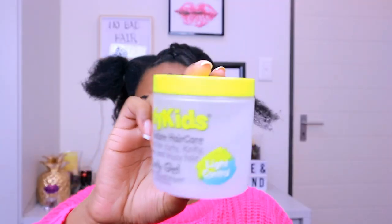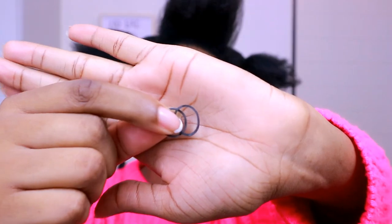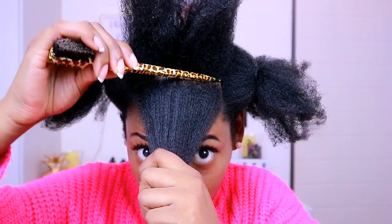So a couple of things that you're going to need for this look: edge control, some gel, a white tooth comb, some bobby pins, rubber bands, clips, a rat tail comb, and some extensions — obviously for the top part. Okay, so let's get started.